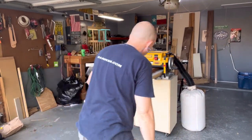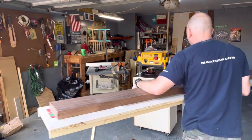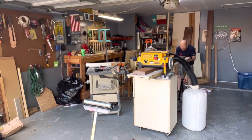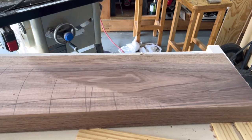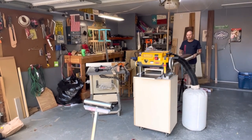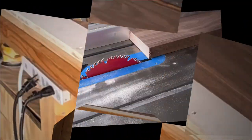Make sure you hit like and subscribe to catch that. Here I am using the sled — the next video will be how I built it, but basically the sled allows you to run the board through and get one side flat. You can see it starting to remove the pencil marks and the board getting flatter and flatter. Once you get one side flat, you flip the board over and run it through your planer without the sled, and then you have a truly flat board.